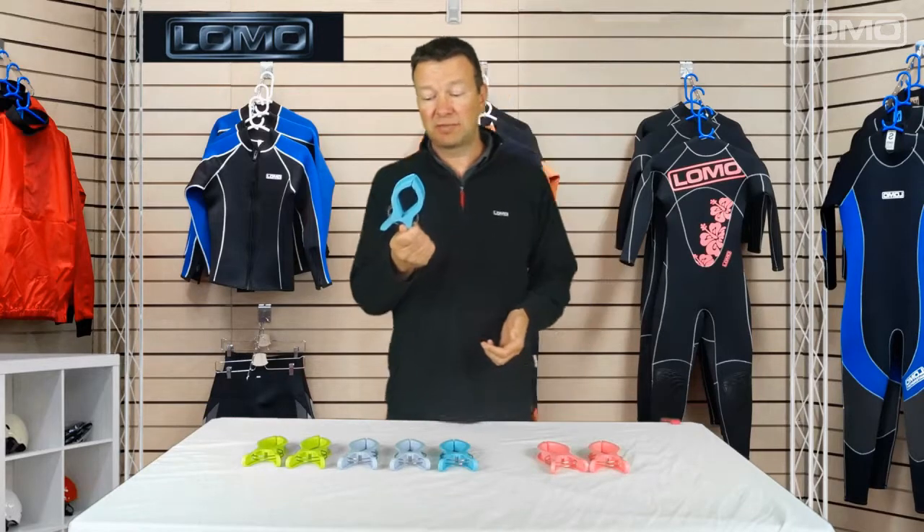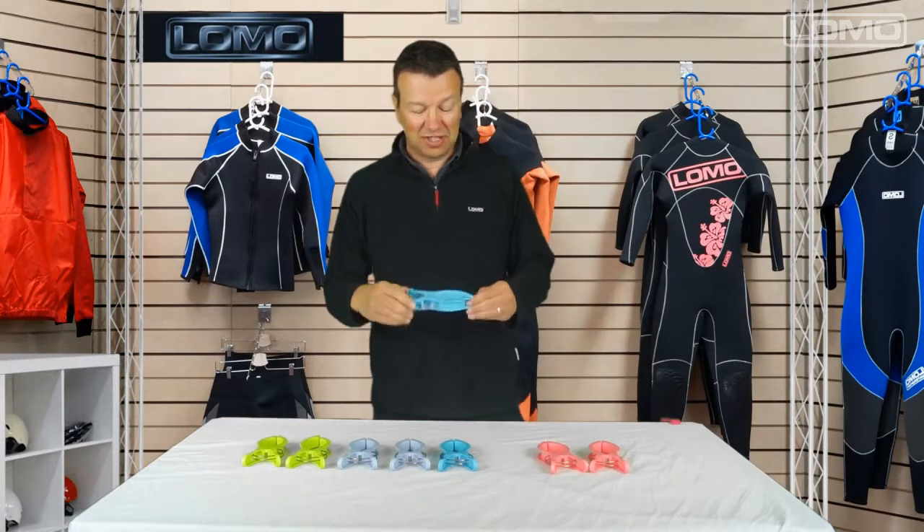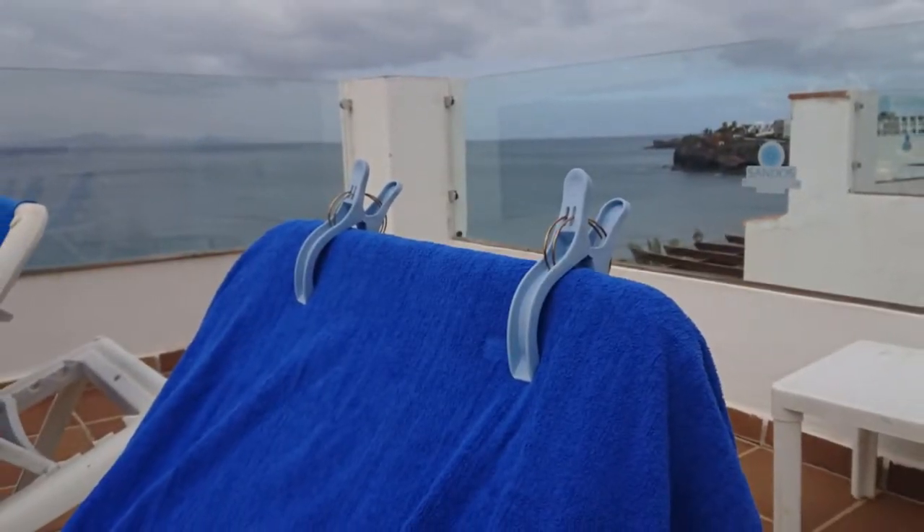We're going to look at our beach towel clips. These are aimed at beach-type holidays where you might have a sun lounger and it's a typically windy day when you go to the beach and your towel keeps getting blown off. These simply clip over the edge of the sun lounger and clamp the towel to your sun bed.